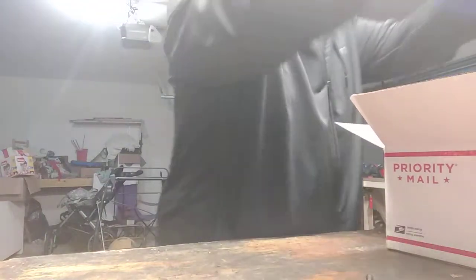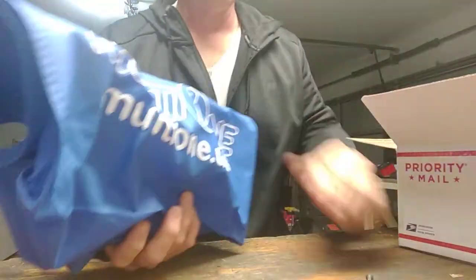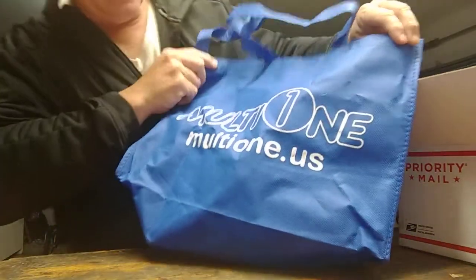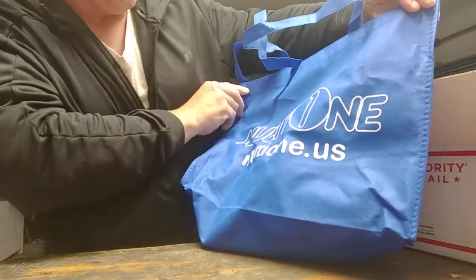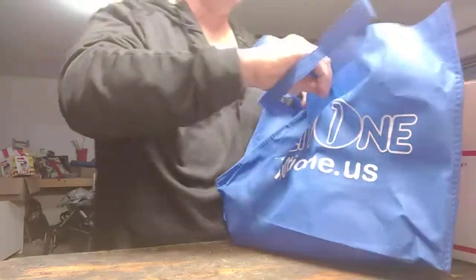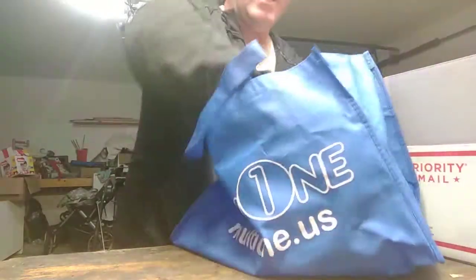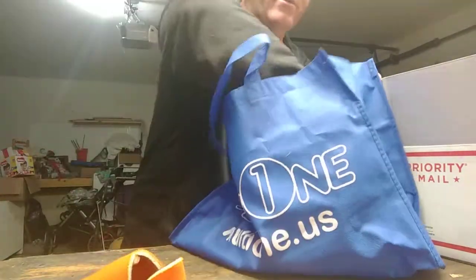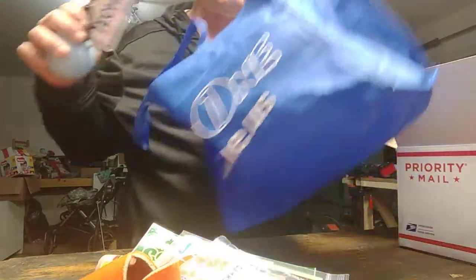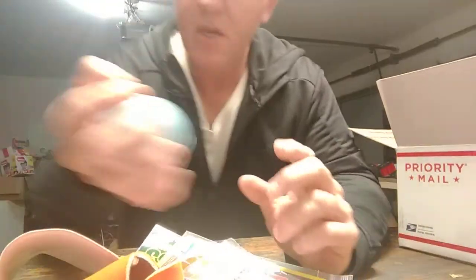We got a bag in here — I'll save the last item in that box for last. So we got a cool bag here and it says Multi-One. A lot of these companies I've never heard of, but hey, you could be a company that's been around for 60 or 80 years and I probably wouldn't even know.